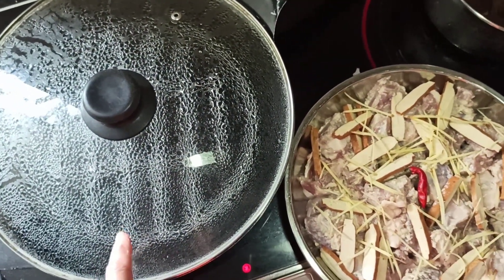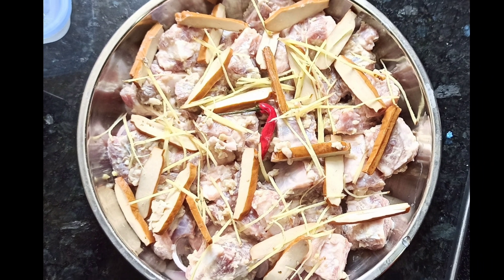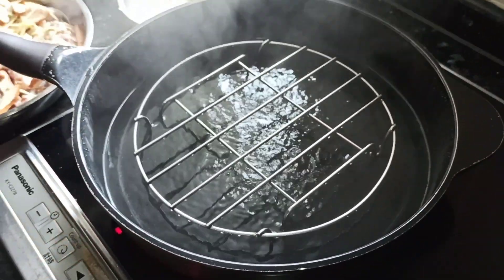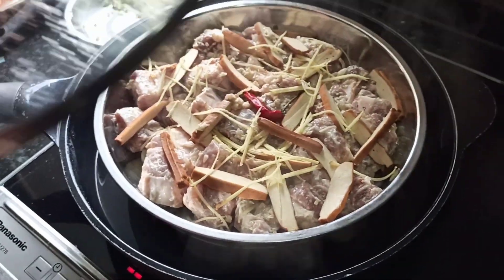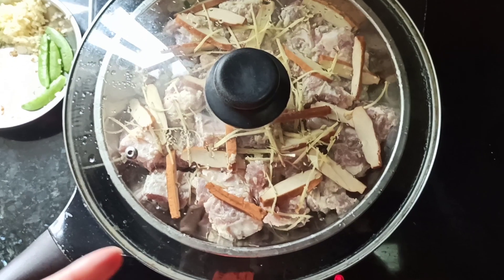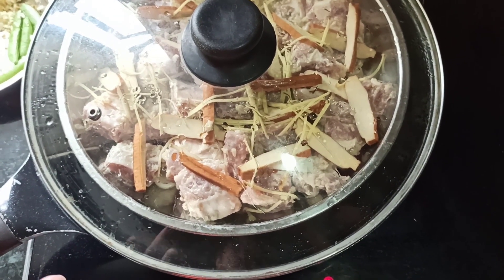After the water is fully boiled, we reduce the fire before we put the pork ribs inside. Then we raise the fire again and it is steamed for at least 10 to 12 minutes — that depends on the size of your ribs, so you have to check yourself.